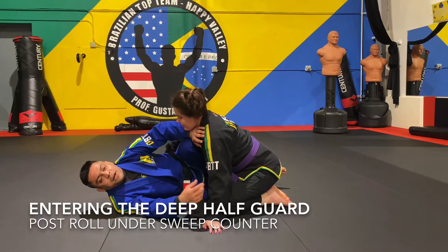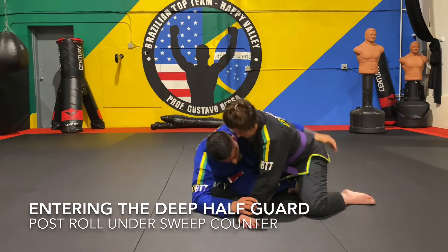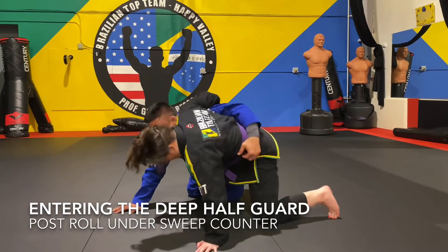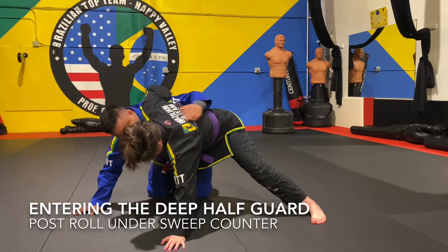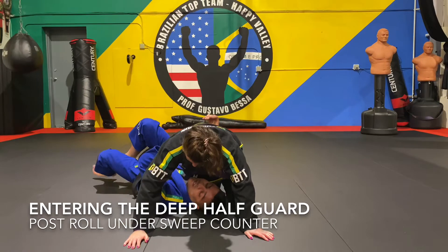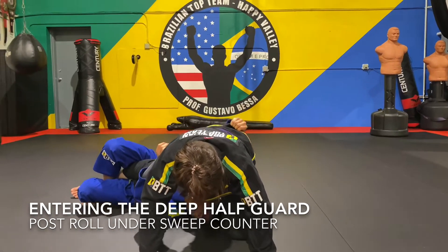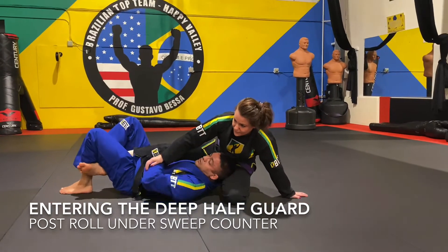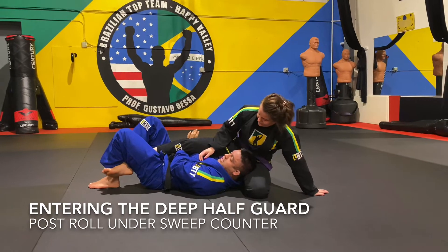So: pulled half guard from the feet, got a good half guard with framing, started the walk-around sweep, adjusted to coyote half guard hooking her ankle, came up to my knees, drove in but she drove back. Went for the roll but she's smart — she defends by letting go of the wizard and posting. Now I'm forced to enter the deep half. I push her armpit to keep pushing her forward, take this hand back to grab her belt or pants, keep pushing her so I can get really deep underneath her, then grab the belt and pull her into a good deep half position.